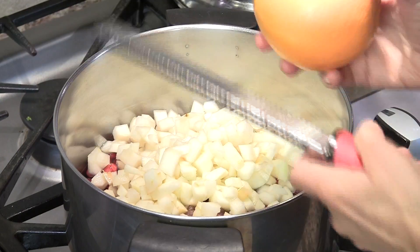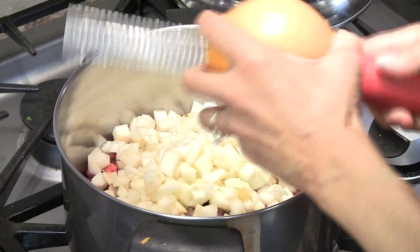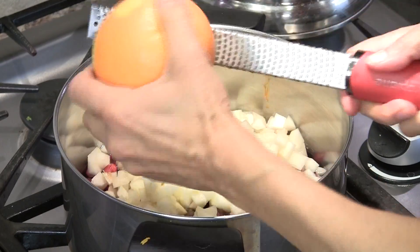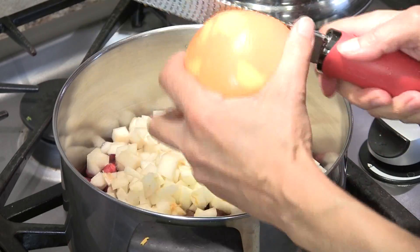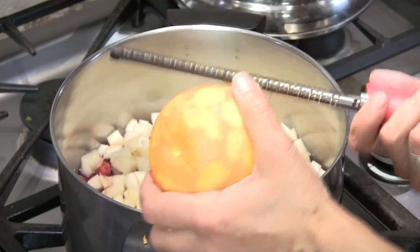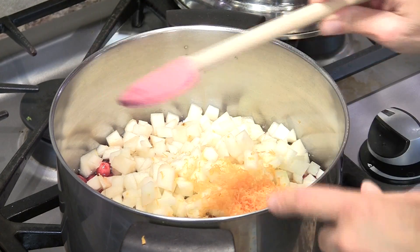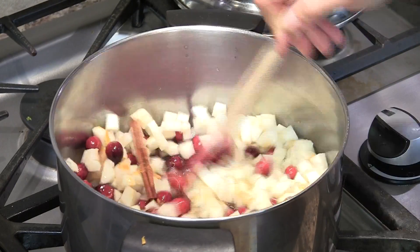The last thing is our orange zest, so I'm going to go ahead and zest my orange. These zesters are great — if you don't have one, you really should get one. Just go around and you want to get the orange part of the peel and not into the white too much. This gives it a nice, bright citrusy flavor — not too much, doesn't overpower. Now that I've got my orange zest in there, put that in and we'll stir everything up to combine it.